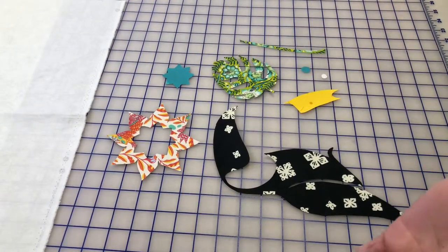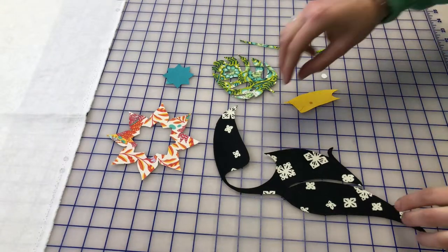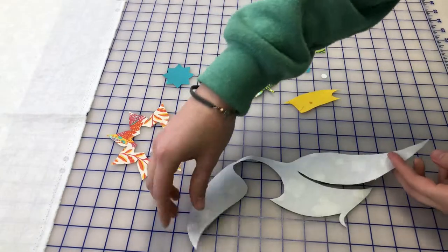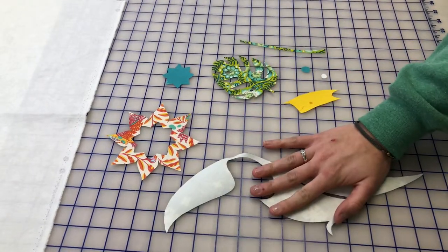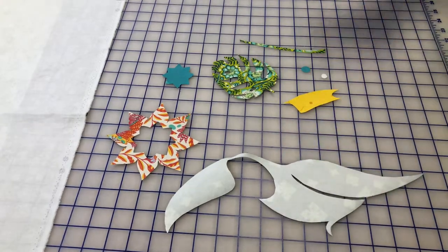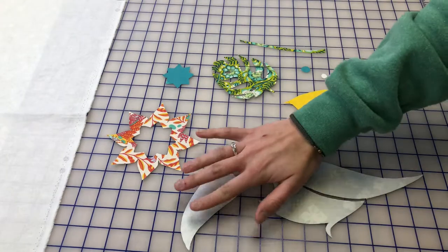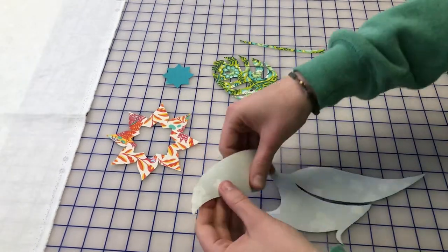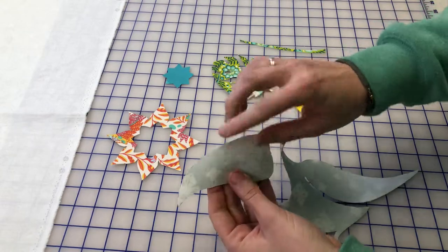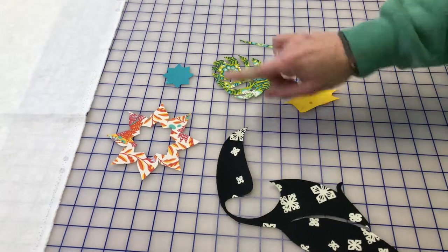I already went ahead and cut around the patterns. When you're fusing, set your iron right on top of that fusible and just press and hold for about five to eight seconds. Then take it off and repeat until the entire shape is fused. As you can see, we have that paper on the back side of the fabric, so when you turn it over, you have your cute little image.